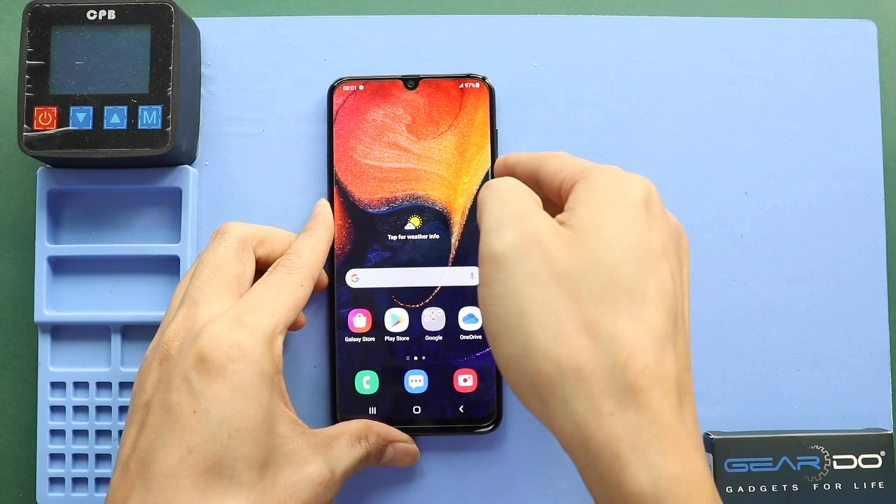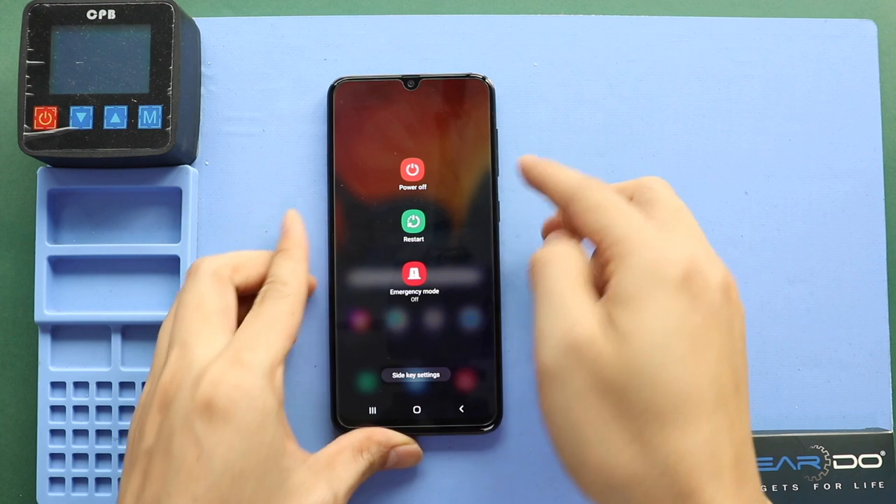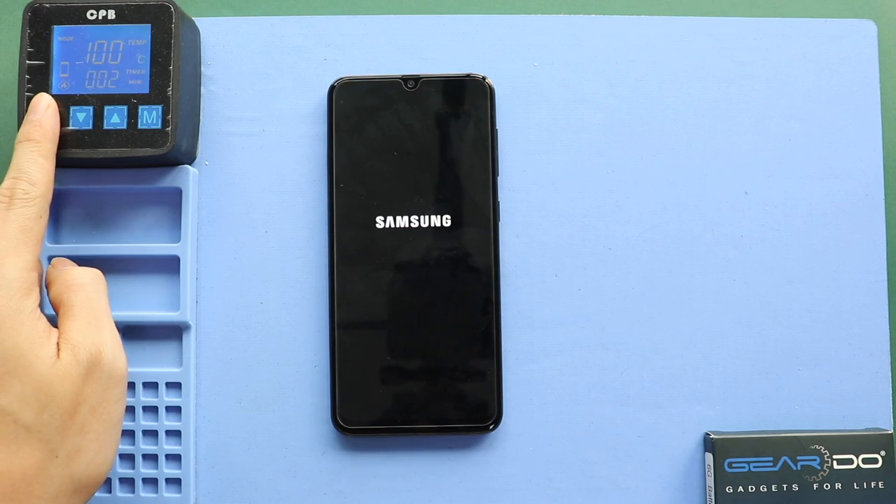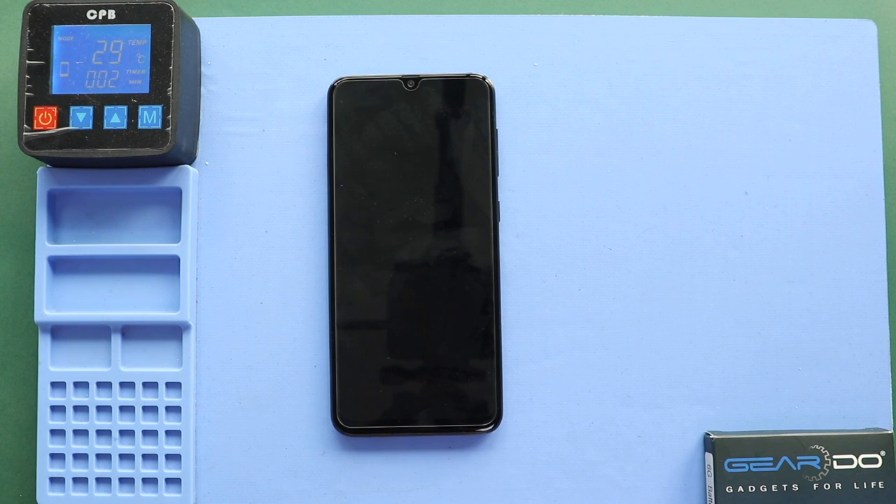Hi everyone, welcome back to Gedo. Today we will show you how to replace the back cover and the camera lens glass on the Samsung Galaxy A50 mobile phone. To start, we need to have the right tools to proceed with the repair, which you can find in the description.